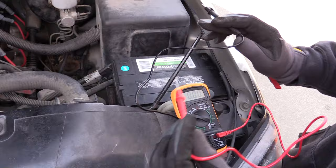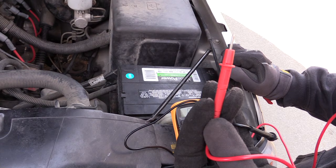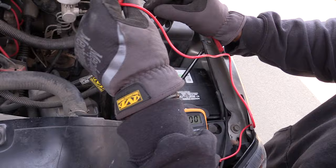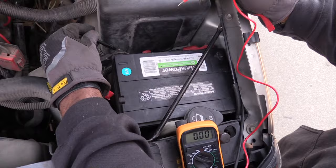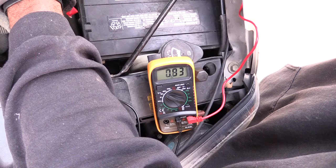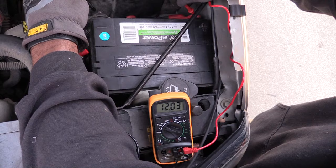I've hooked the battery up into the vehicle now. I'm going to be testing the cold cranking amps — basically how much crank power it has. When testing your battery, always touch the negative terminal first, then the positive. Looking at the multimeter right now, it's reading 12.67.